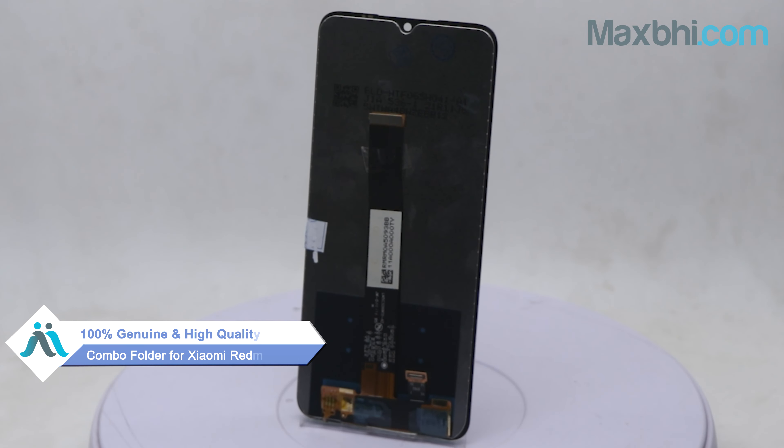This display combo folder has been checked and verified after quality assurance. Also, the Xiaomi Redmi 9 Active display combo folder comes with a MaxBee Trust Replacement Warranty, so you can be sure there will be no problem with your purchase.